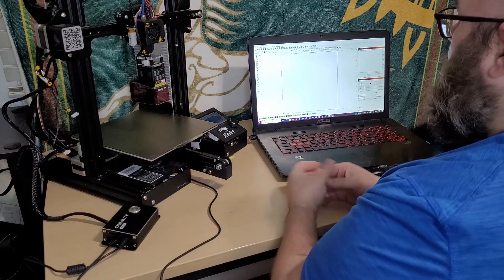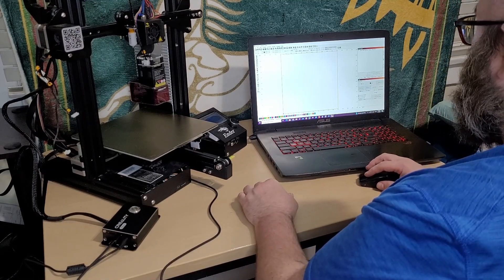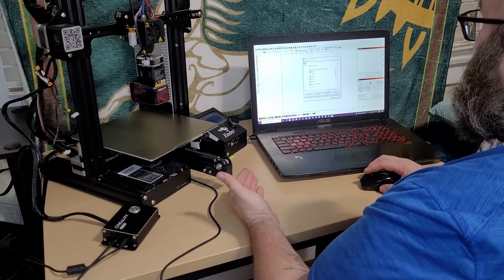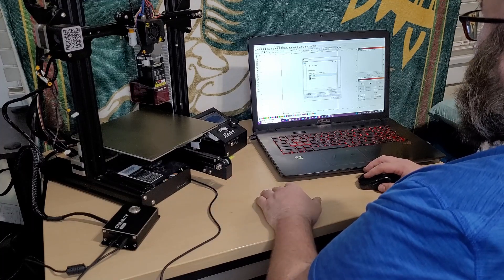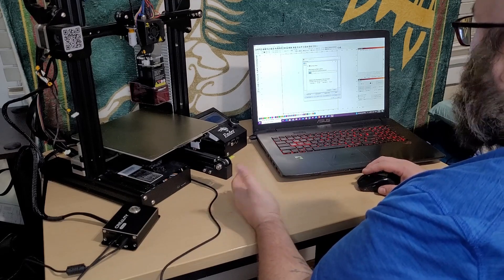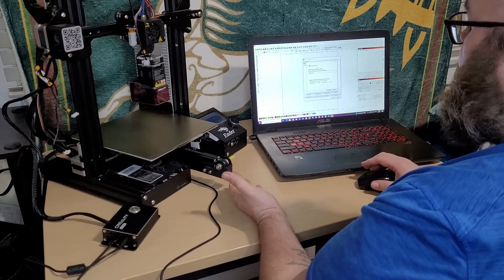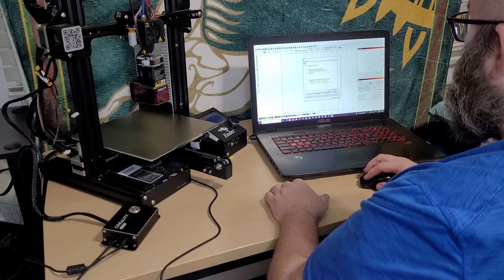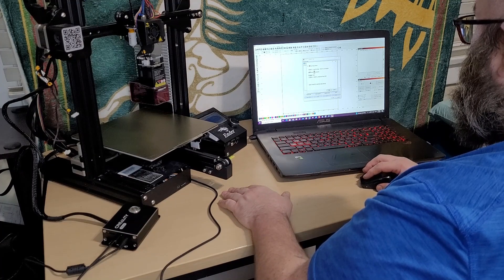Now that we've got our machine set up, it's time to hop into Lightburn and set that up. The first thing you're going to want to do is come over to the laser window and click Devices. I already have an Ender 3 set up — just click Create Manually, choose GRBL, and then Serial USB is how we're going to connect to the computer. Then you choose what you'd like to call it — Ender 3 2 — and we choose the dimensions of our work area, which for an Ender 3 is 220 on the X and 220 on the Y, with a front left home position. Click Next, then Finish.